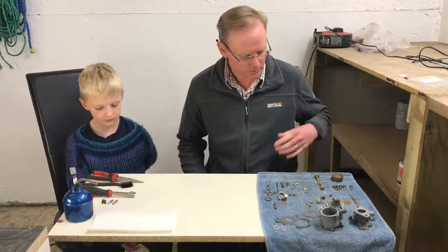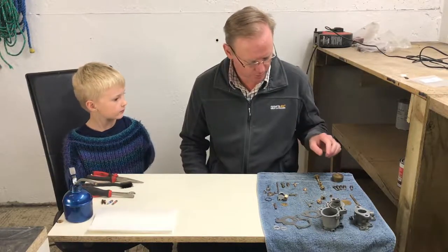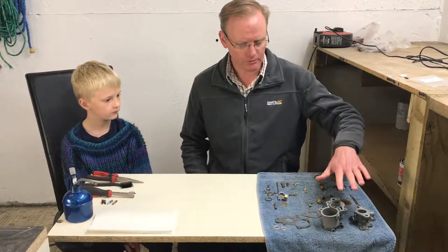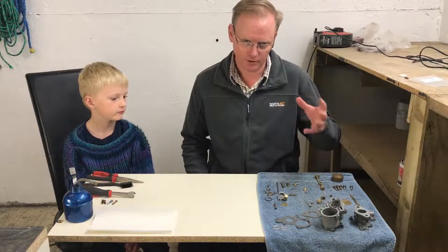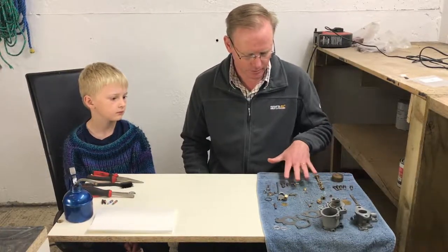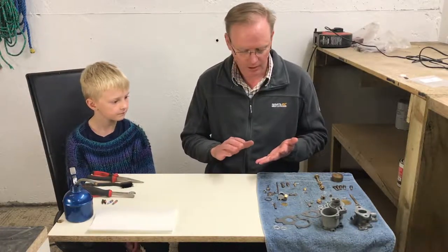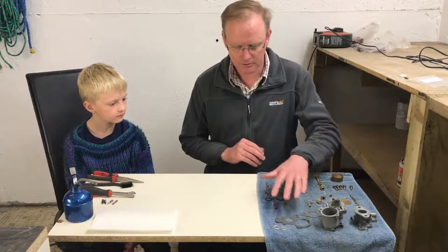So what we've got, Oscar, is all of the different parts of the carburetor. Some of them are the original parts, some of them are new parts. For example, that's a new drain tap that we purchased, and a couple of new screws and little bits. If you remember from the previous video, the base of the carburetor actually comes from a sacrificial carburetor which we bought. We're going to reuse the original top and most of the individual small components, but essentially we're mixing and matching original parts, parts from the sacrificial carburetor, and a few new parts — especially gaskets and that sort of thing.